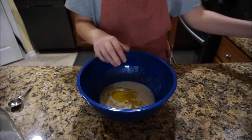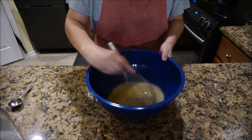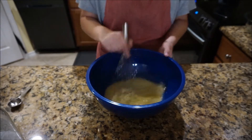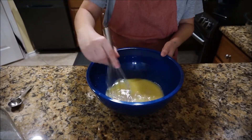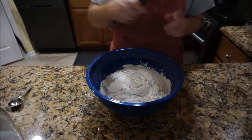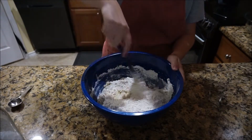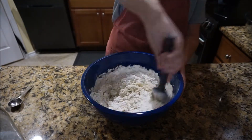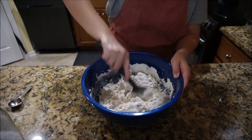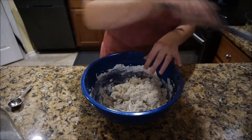I'm just going to mix this all together until everything is fully incorporated. Then I'm going to add four cups of all purpose flour and use my spatula to mix it together until most of the flour is incorporated. Then I'll switch to using my hands to make sure all of the flour is fully incorporated into the liquid and there are no dry patches left.